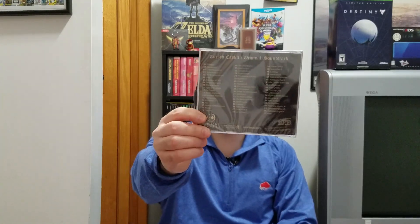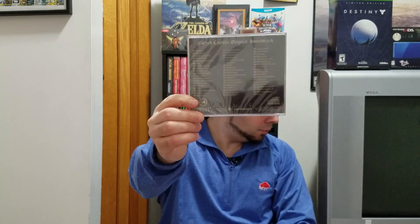It has a soundtrack with 56 tracks on it — here's the back with all the track listings. And of course here is the game. That's the back of it — let's open it up and see what's inside.